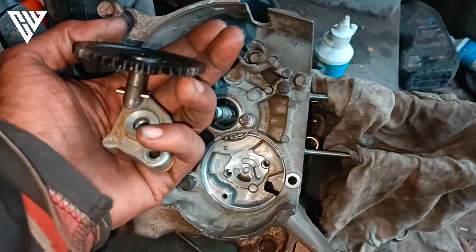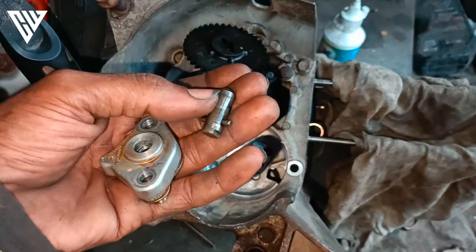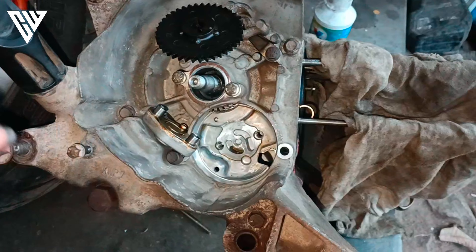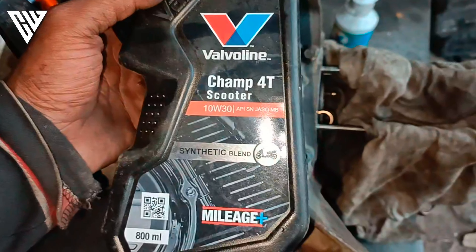I will show you the scooter engine. This here is a pump wheel — it is a pump wheel. This is the pump wheel.